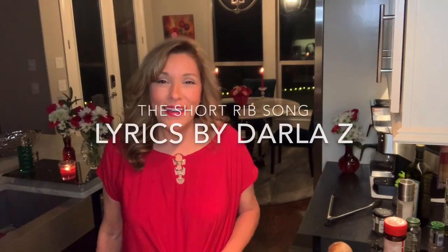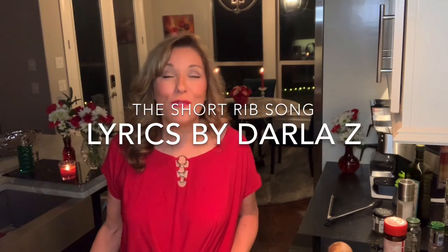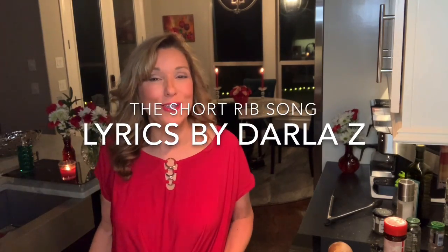I'm going to sing you my song — it's called the Short Rib Song. Go figure, since we're making short ribs. I wrote it from the melody of 'Bill Bailey, Won't You Please Come Home.' The song's been around forever. It's fun, and I hope you like it, and I hope you and your family sing it together.